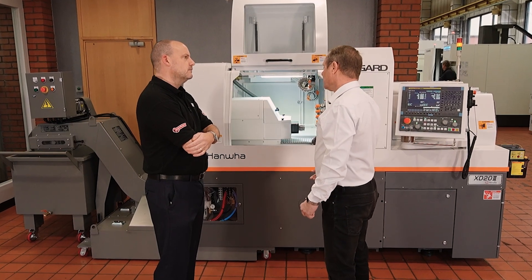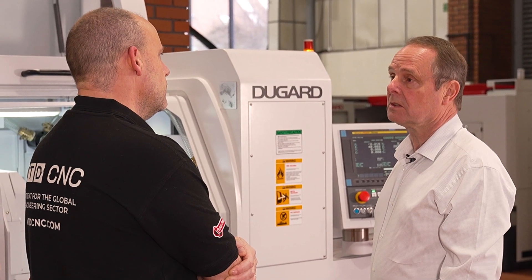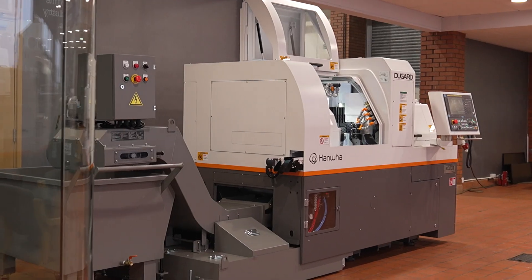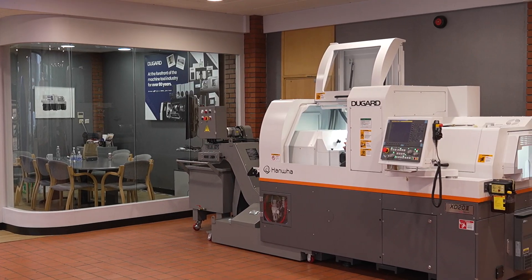20mm is a very popular size but we can go up to 42mm without any bar preparation on the different models. To give the extra power to your machine, the ability to machine more exotic materials — we can do Inconel, stainless — all those types of materials are being used daily on this machine.